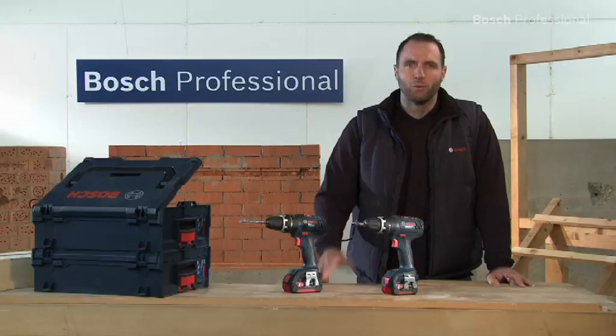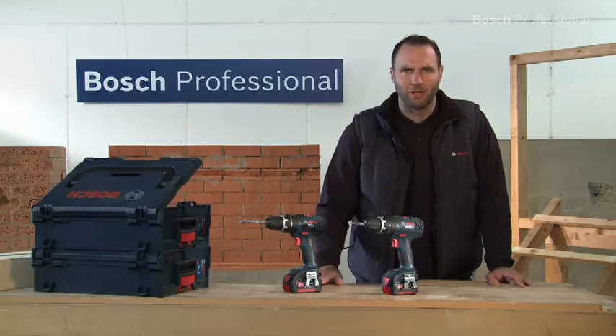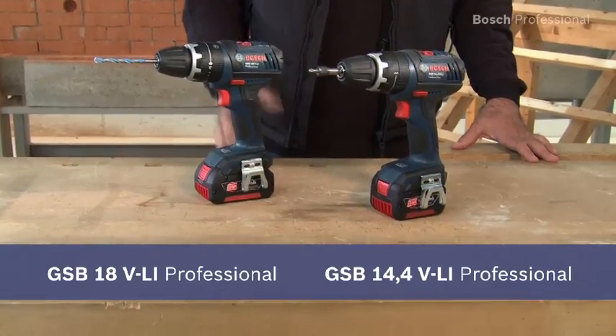Experience for yourself the shortest 14.4 and 18 volt endurance runners with impact drilling function, the GSB 14.4 VLI Professional and the even more powerful GSB 18 VLI Professional.